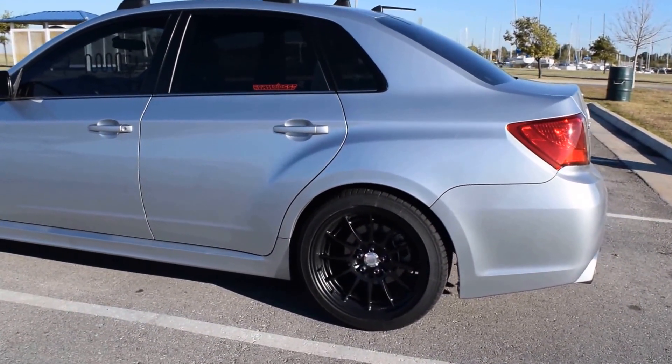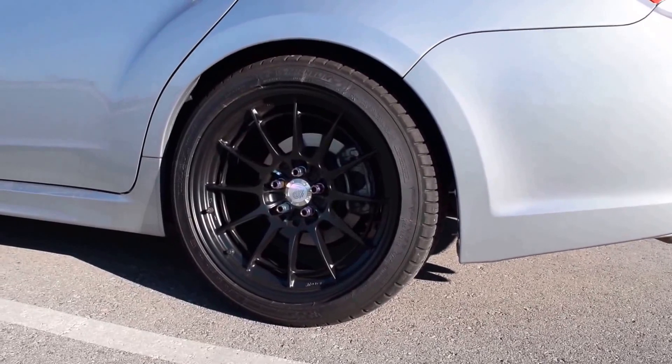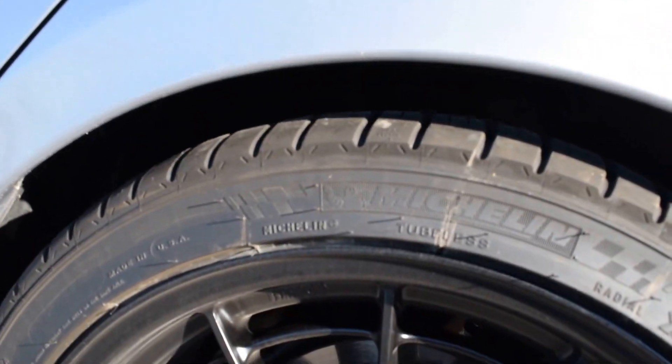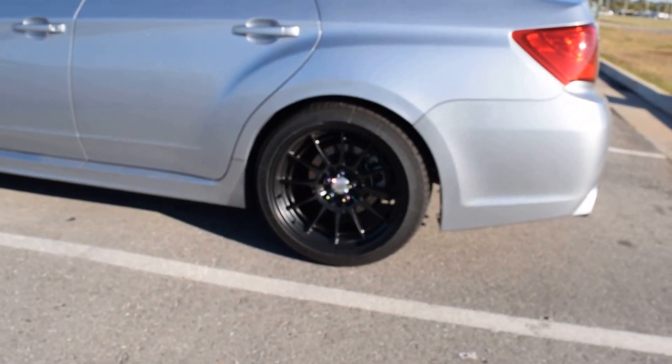What's up YouTube, so I finally got my tires in, I finally got everything mounted and I couldn't be any happier. Rocking Michelin Pilot Sport AS3s on the Enkeis — they are a 265/35/18.